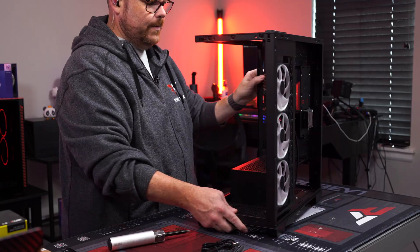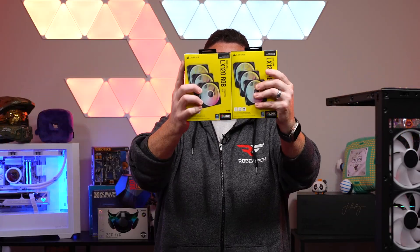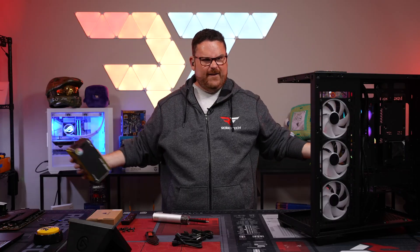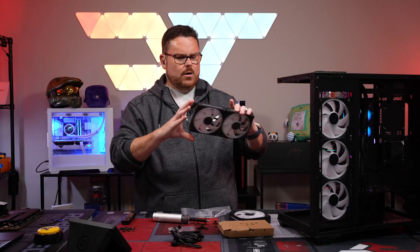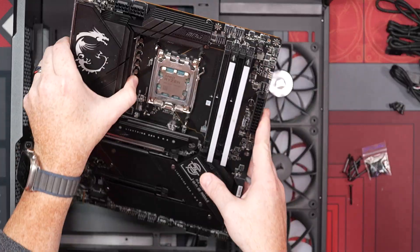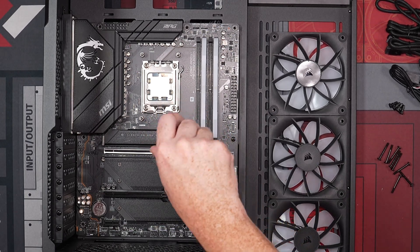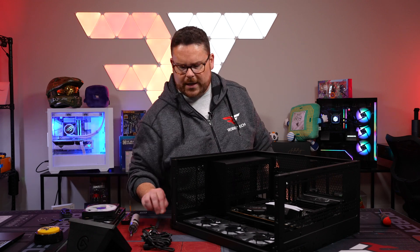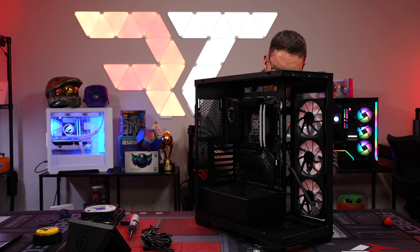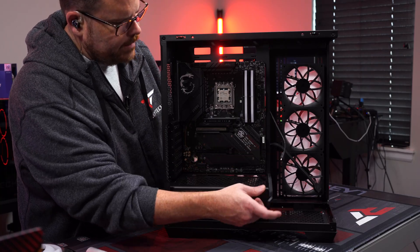Three fans in, more to go. We've got two more fans to install up top using the magnetic connection — snap them together and they're done. Then the motherboard goes in — three fans already mounted and looking great. Hooking up front panel connectors: USB 3.2, USB-C, front panel header, and HD audio.